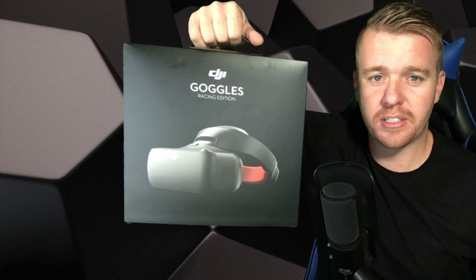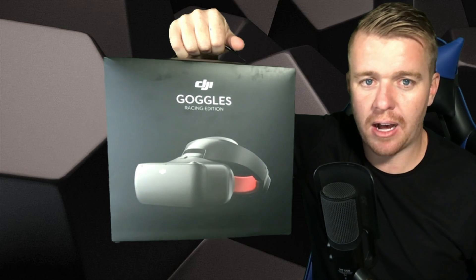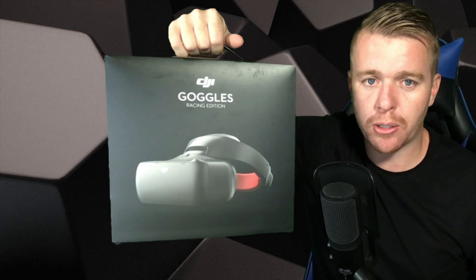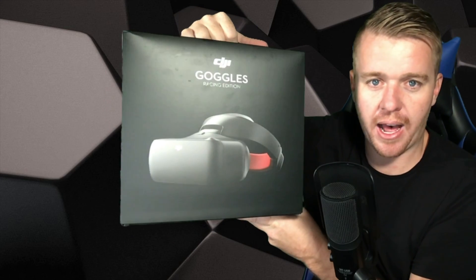What's going on guys? Patrick here with Dronerz. Today we're checking out the all-new DJI Racing Goggles. We're gonna open up the box, check out what's inside, and talk about who these racing goggles are made for and why you might be interested in purchasing these all-new Racing Edition Goggles from DJI. Stay tuned.